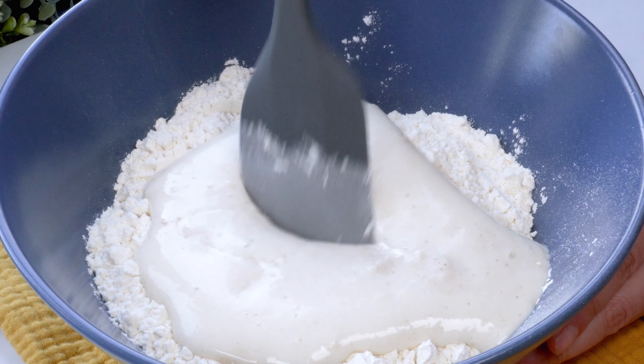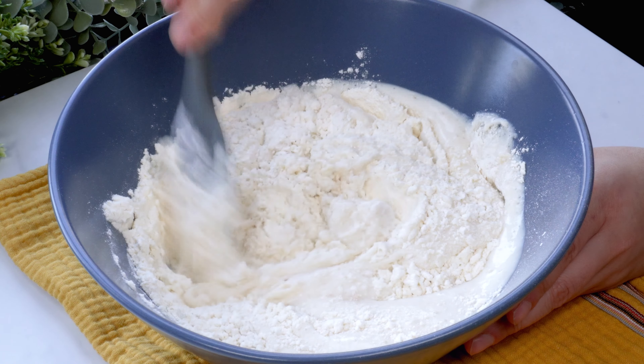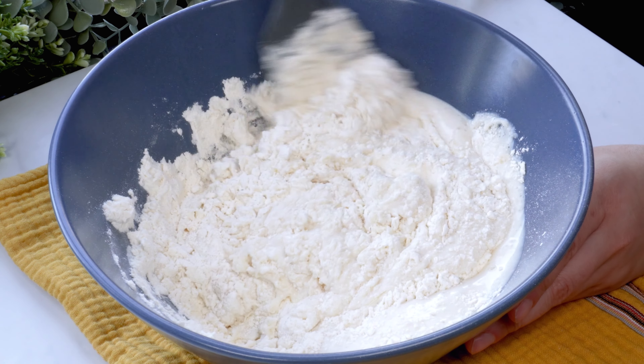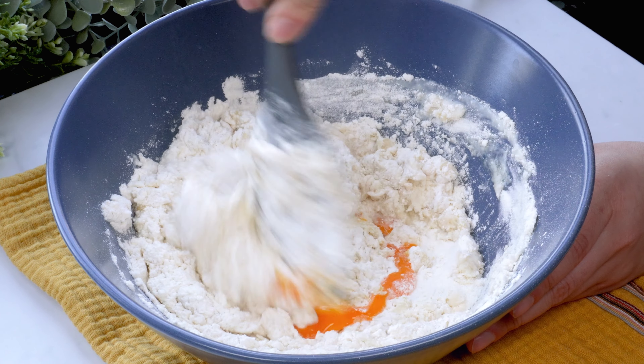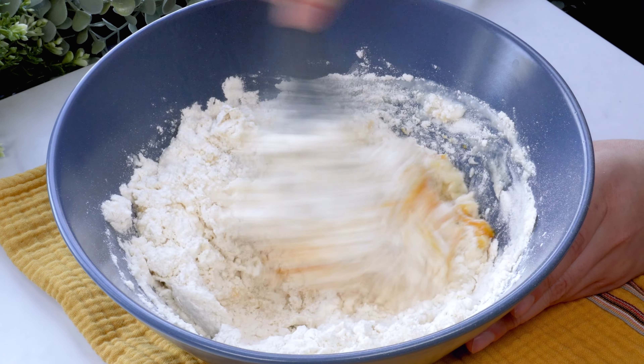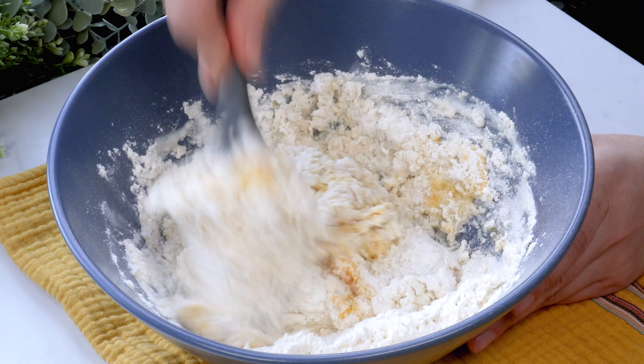The red onion and the onion are cooked. The egg is cooked. The egg is soaked. The egg is cooked. Add the egg and cook. Chilies and the egg.